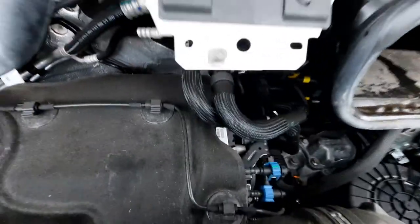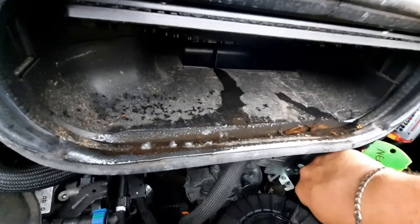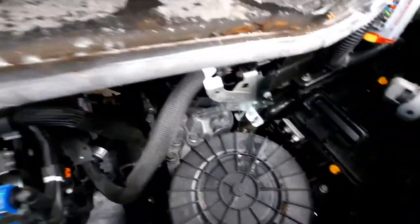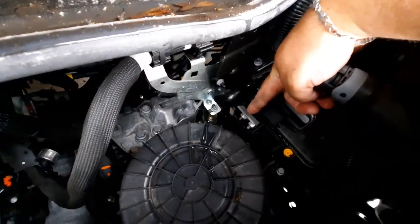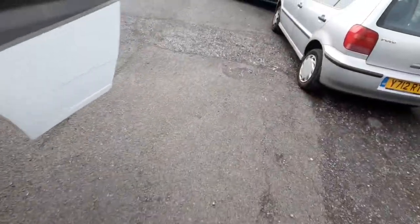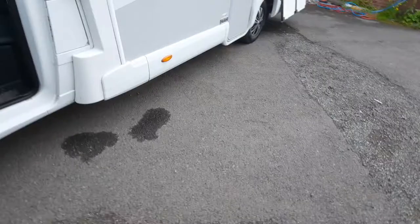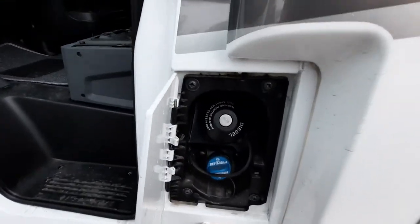Here is your negative point, and then by using the end of your key under that little compartment, there is where your positive point is — the little metal plate there. Forward of that we've got the diesel filler point and the AdBlue point.